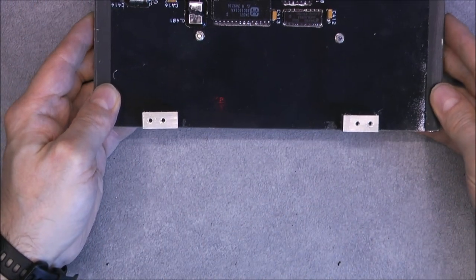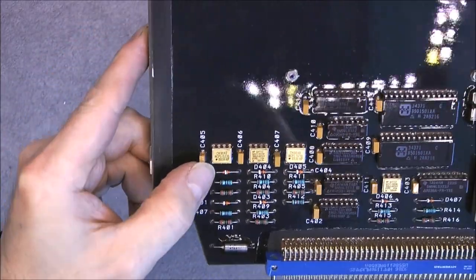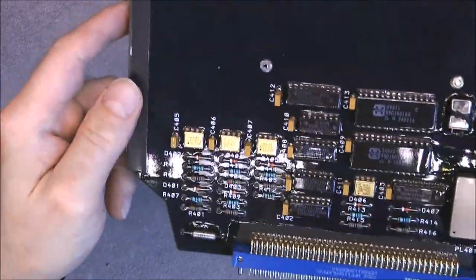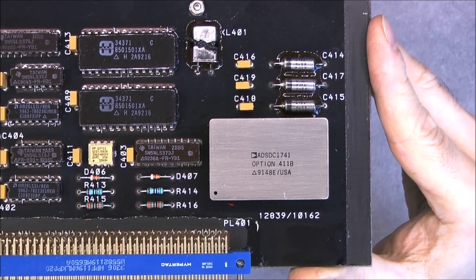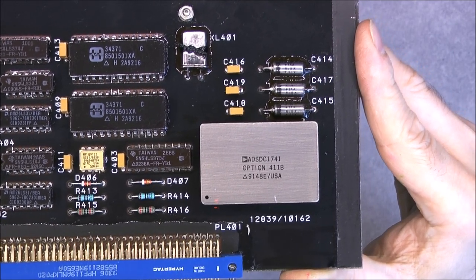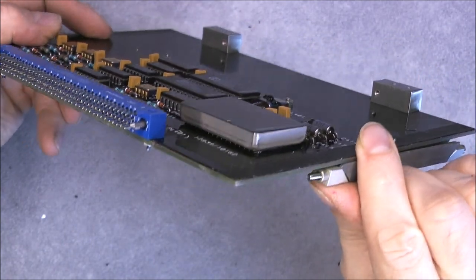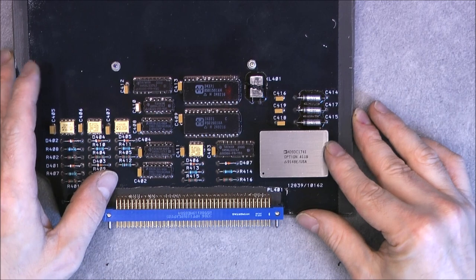We are left with one board which sadly is half unpopulated — nothing of particular interest. But we do see three super nice golden ICs from HP and even more Harris chips. Then — wait, what do we have here? Analog Devices, SDC1741, option 4011B, date code 91, USA. It is in a metal can and seems to be a hybrid something — possibly a digital-to-analog converter. Let me search it on Google and see if it is worth anything.